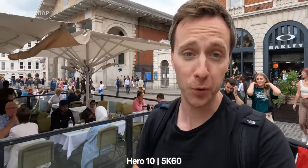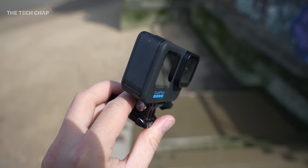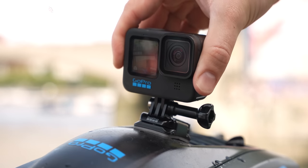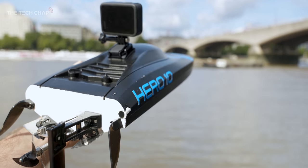There's a ton of stuff I want to show you about this, except this video very nearly didn't happen — it almost went disastrously wrong. This is the Hero 10 Black, and as part of this review package GoPro also sent this remote control speedboat, which is equal parts awesome and also terrifying.